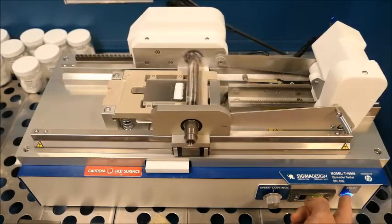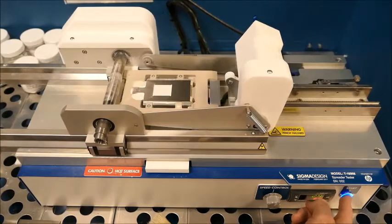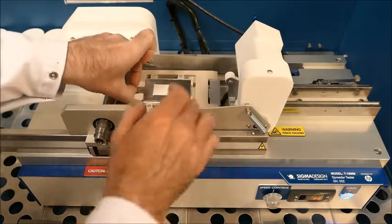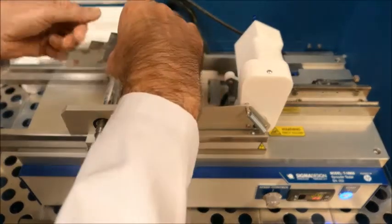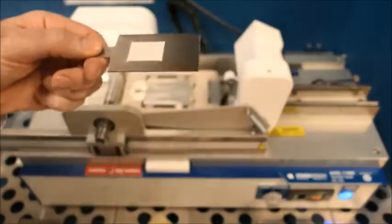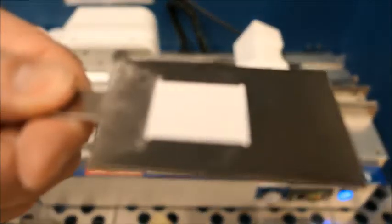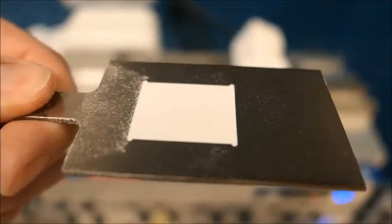Here's an example of a powder that we're testing at room temperature. It does pretty well at room temperature, but we'll see in the next scene how it behaves when we warm it up a little bit. This is at room temperature at 20°C. You can see this one also fills the pocket pretty nicely.